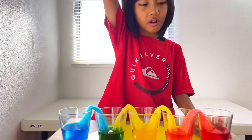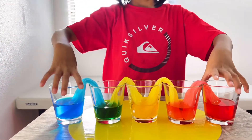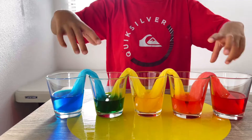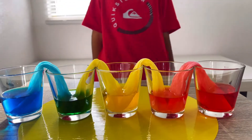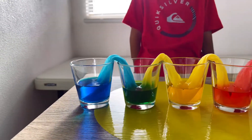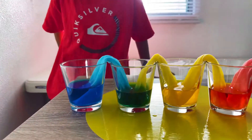So this is the walking water and the colors are orange and green. Red and yellow makes orange, yellow and blue makes green.